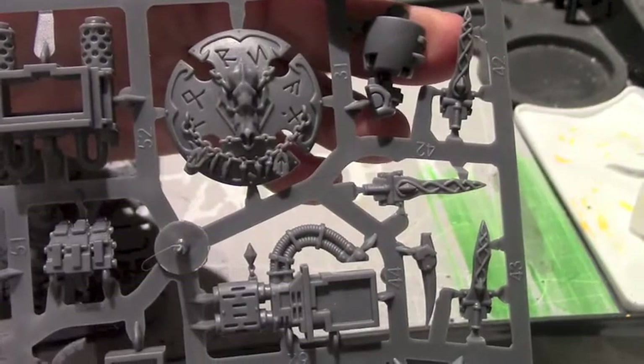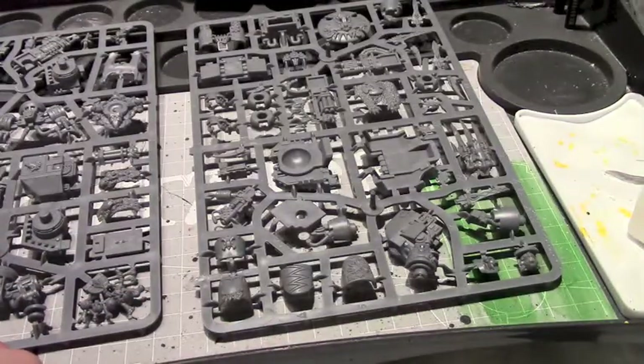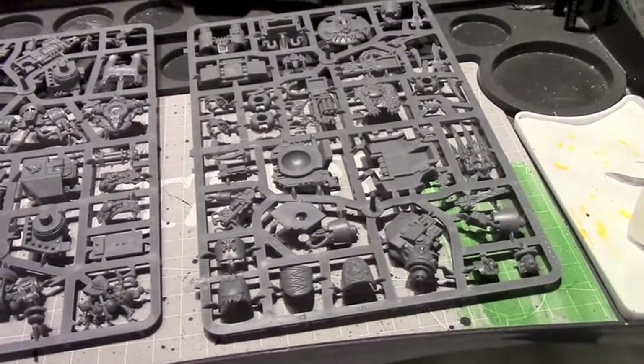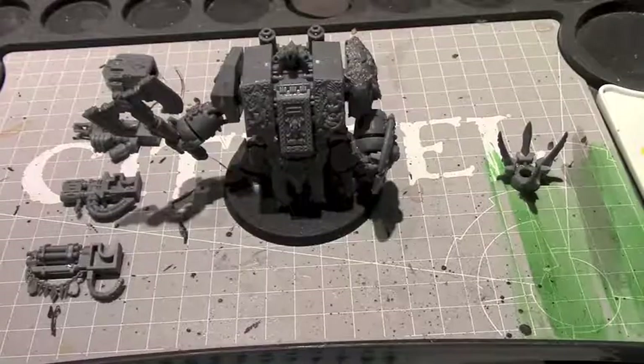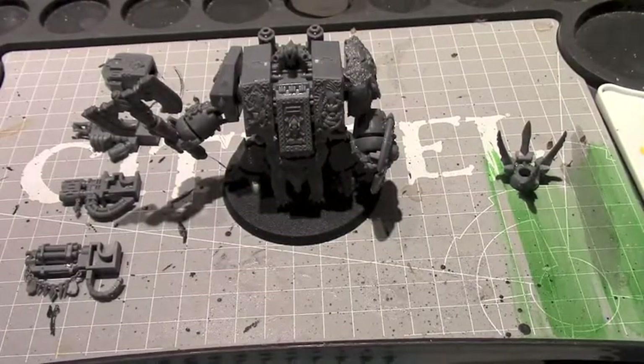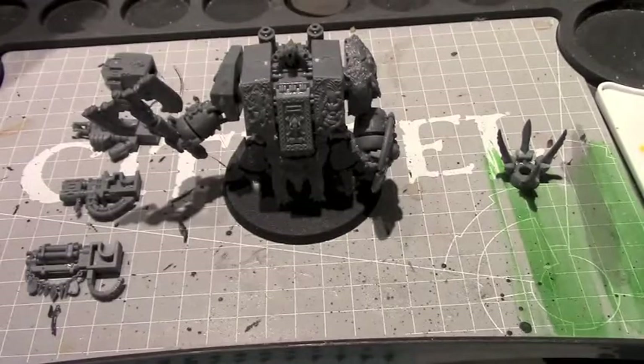Alright guys, we'll be right back — I'm going to build this kit and we'll take a look at it afterwards. Alright, so here we have the completed project. I built this as Bjorn the Fell-Handed, the special character dreadnought.